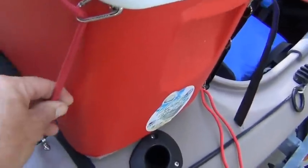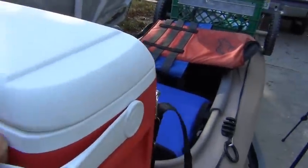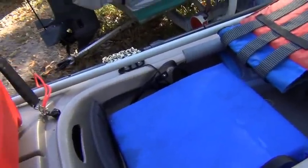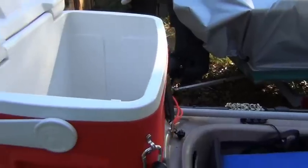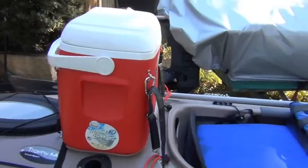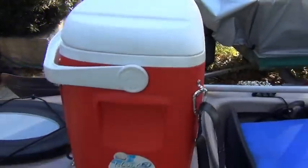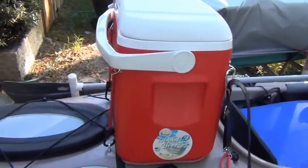The strap on the back is just a bungee cord, fairly tight. There's no weight pushing that way so it's no big deal. The cooler is not really that usable when you're in the kayak because it's really hard to flex around and get into it. But I use it for dry storage or as a cooler when I travel to a spot and get out of the kayak. It's always used for my back support, so everything's clear.